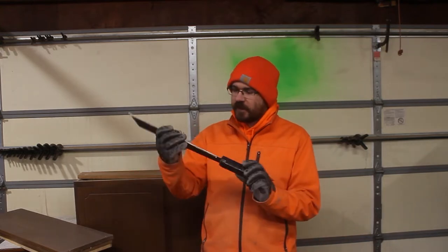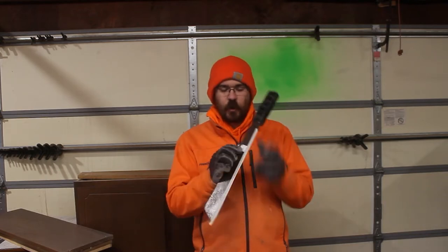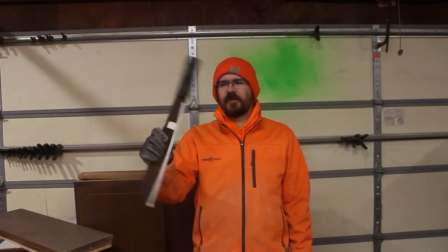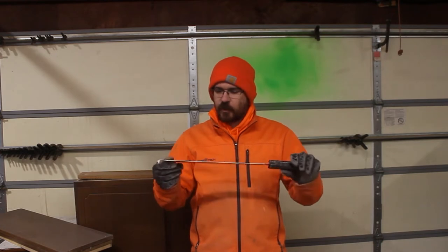Hi, welcome back to the Remaked YouTube channel. Today we're not going to really make anything new. We're going to fix up this bad boy. It's a corn knife. I don't know what a corn knife is, but this is one of them. I found it in an antique store and I thought it looked cool.